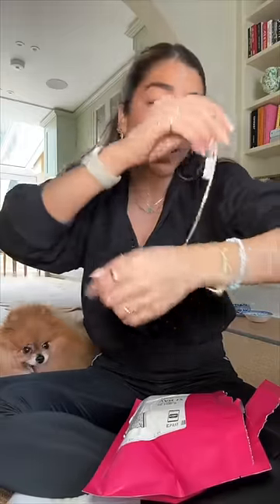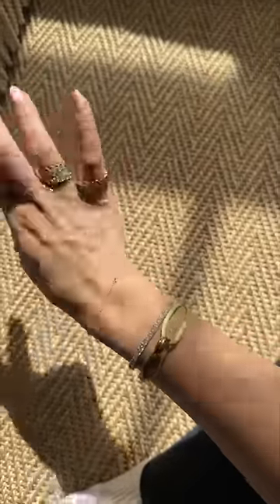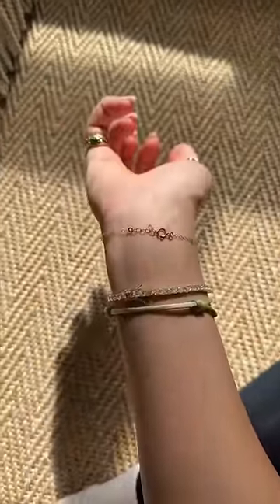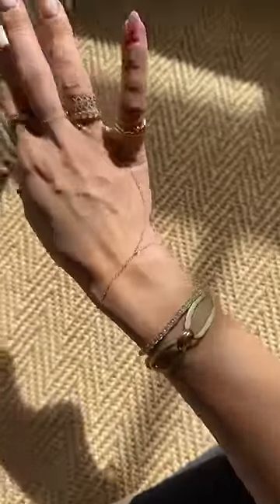Why is doing up a bracelet by yourself so hard? This is what it looks like with my stack. I feel like it blends in — it looks really real and it shines and catches the light like real diamonds. The clasp was the only thing that was kind of stiff and didn't feel that luxurious, but when it blends I feel like it looks really pretty.